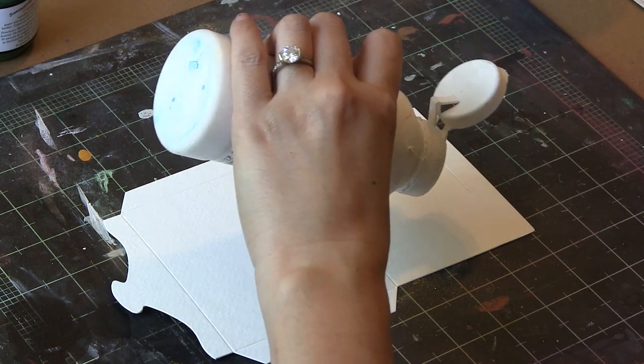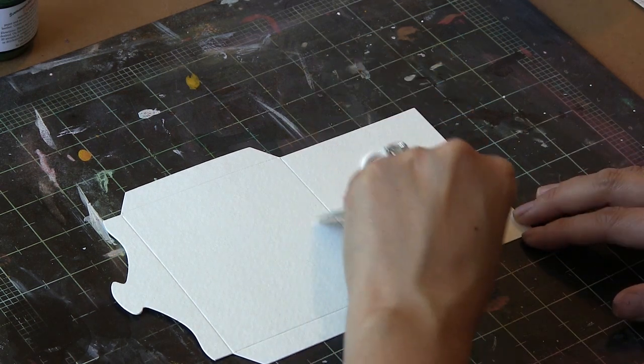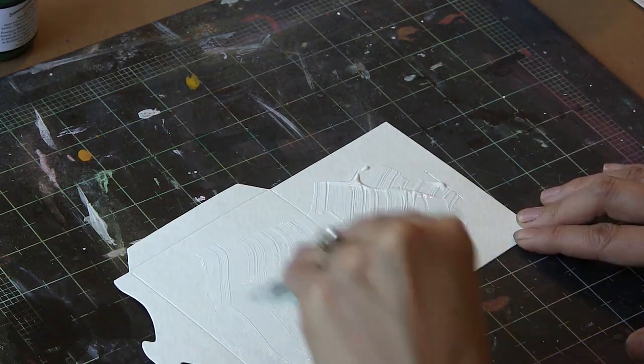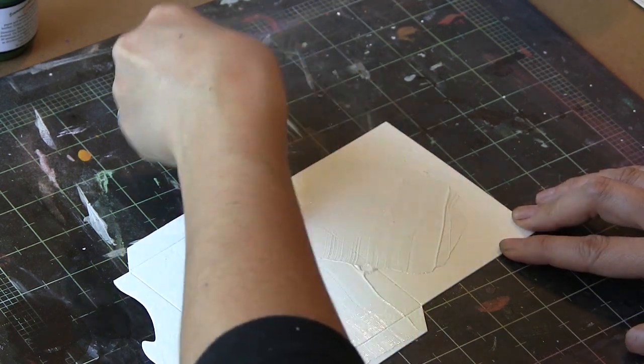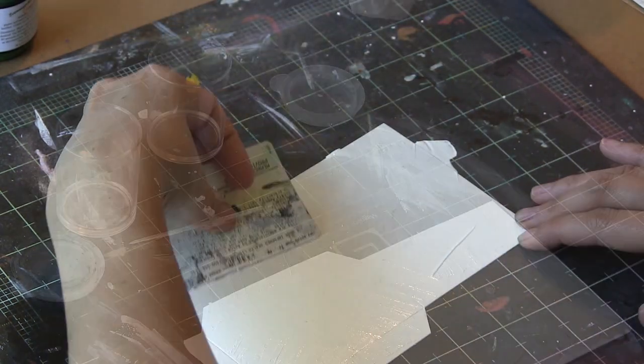I cut this out of a piece of watercolor paper, and I'm just going to spread some gesso on pretty randomly. Areas that are not gessoed are going to take media a lot more prominently, and once that's all gessoed, I'm just going to let it dry.